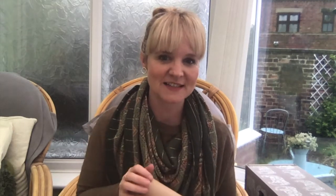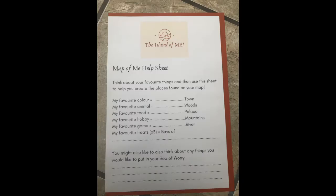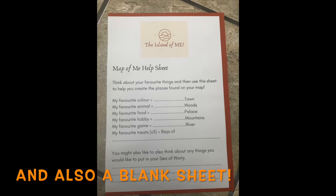The first thing is the cardboard tube. You can pop the lid off and inside you will find three sheets: a template of a map, and a little help sheet for the map of me. You can help your child go through that sheet and make the areas on their island. They can talk about their favourite things, and there's also an area for the sea of worry. You can have a chat about what things to put on the map, and then they can have a go at drawing onto the template or draw their own map — it's entirely up to them.